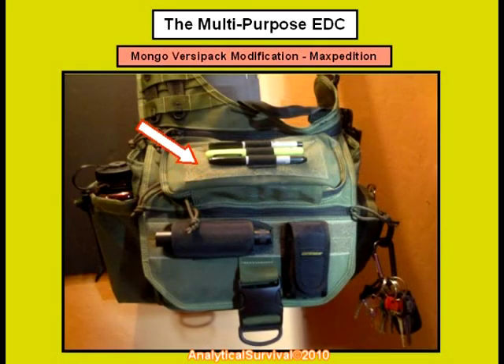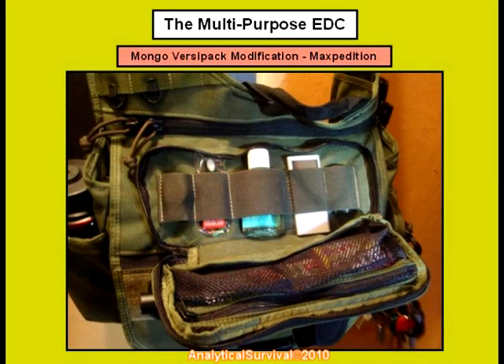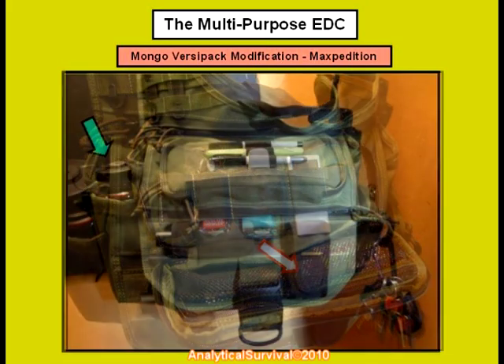Up here on this clamshell top pocket we have some assorted everyday items like a flash drive with important numbers and emergency information. We encrypted this flash drive so the individual using it would need to enter the correct password code in order to access the information within — I highly recommend you do the same. Here's some hand sanitizer — got to maintain personal hygiene at all times — an old MP3 player, and a tactical red filter for the Fenix LD20 flashlight. Along with some gum, assorted cables, a foldable knife, as well as some other small items in this mesh pocket here.